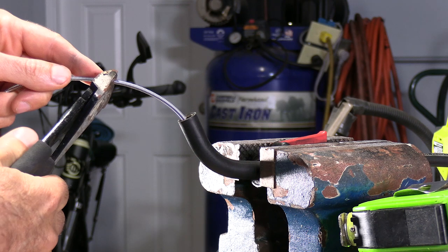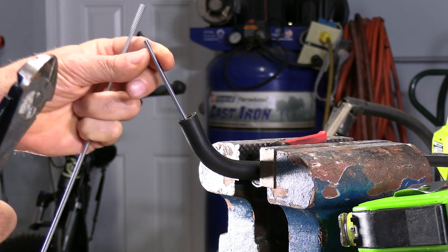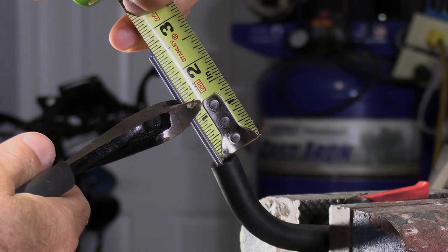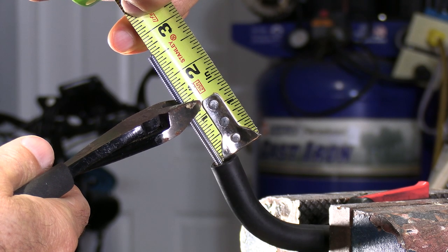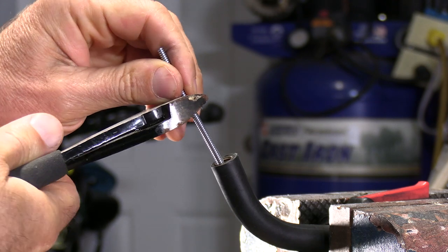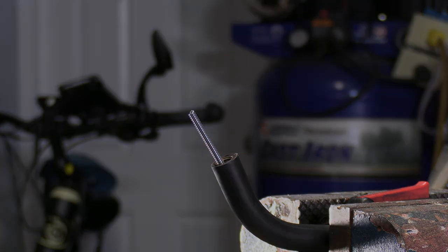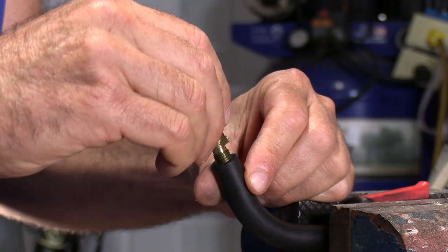It's a good idea if you're not sure to make it a little long and test to see how it does. We had about an inch and a quarter sticking through before, so I'm going to cut it the same way. The end looks great — just put the diffuser back in there.